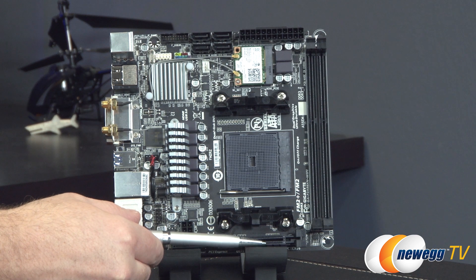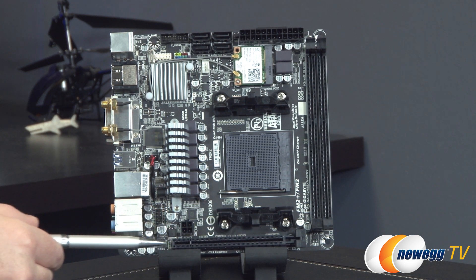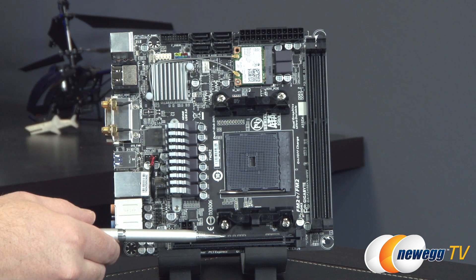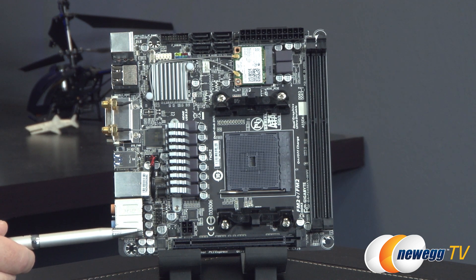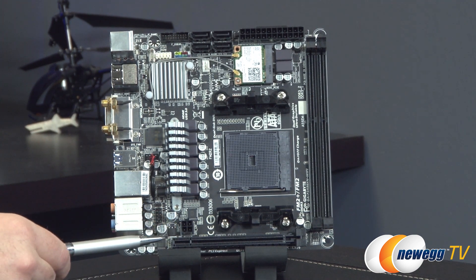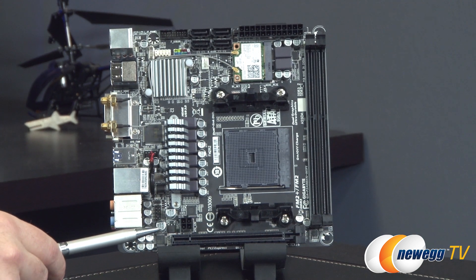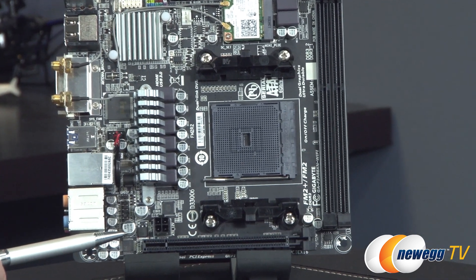Bear in mind that towards the bottom, you have a little bit of limited clearance when it comes to the PCI Express slot right below the socket, so make sure your cooler — especially an air cooler — has enough clearance, particularly if you're using a discrete graphics card. Speaking of which, you've got a full-length PCI Express X16 slot. It is PCI Express Gen 3 compatible, and because it's the only slot, you get all 16 lanes available.